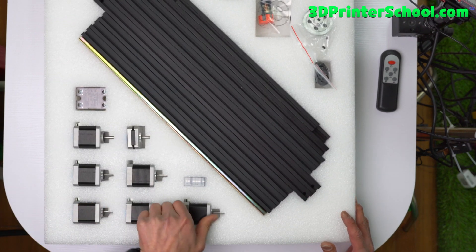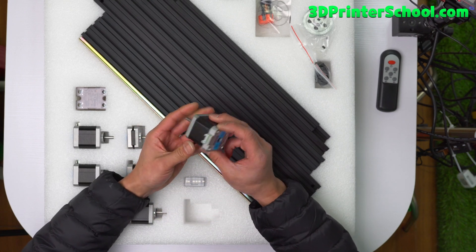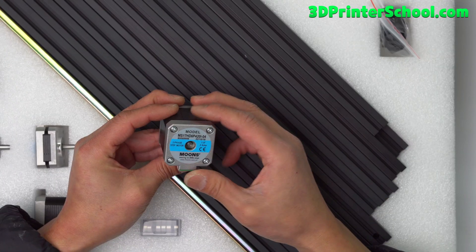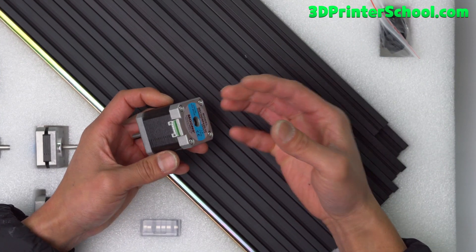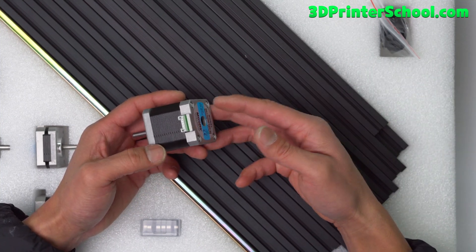You've got a bunch of motors. They're all the same motors except for the extruder motor. These are Moon's 1.8 degree, 2 amp, two-phase stepper motors. They work fine for me. You can get LDO motors if you want more power, but for my purposes I just need something that's decent speed.